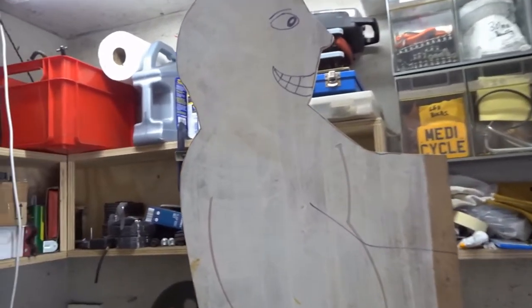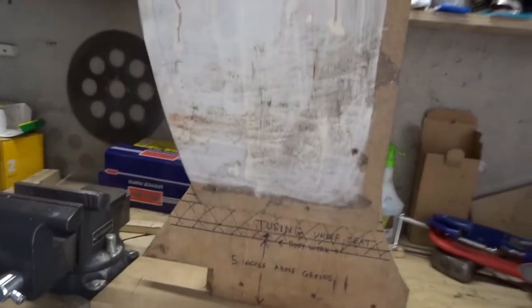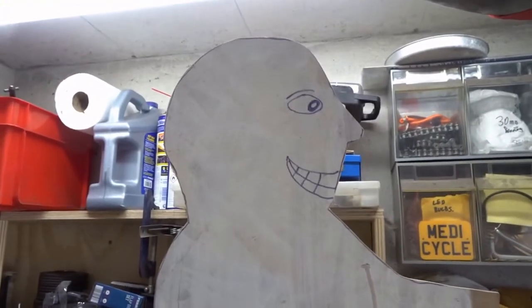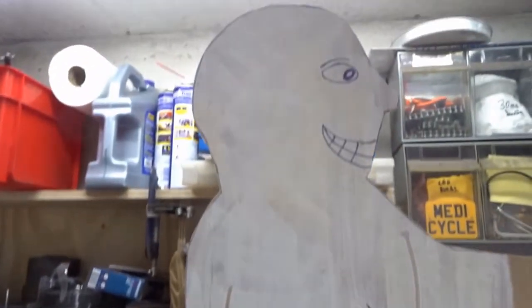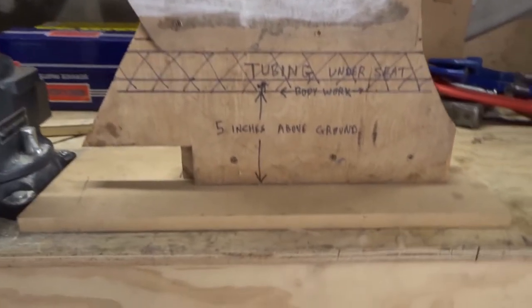There is a serious point to this. This is me — I basically sat down on the floor and drew around myself in a driving position because I want to know how much of my head is going to stick out of the top of the bodywork, and where to put the seat, where to put the firewall behind the seat, and the tubing at the rear of the roll cage behind the seat as well. So I need a shape of myself basically.